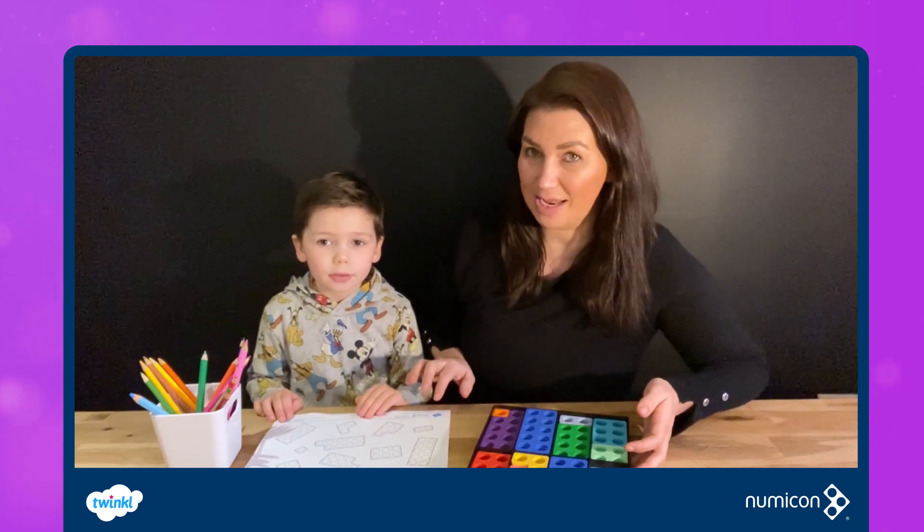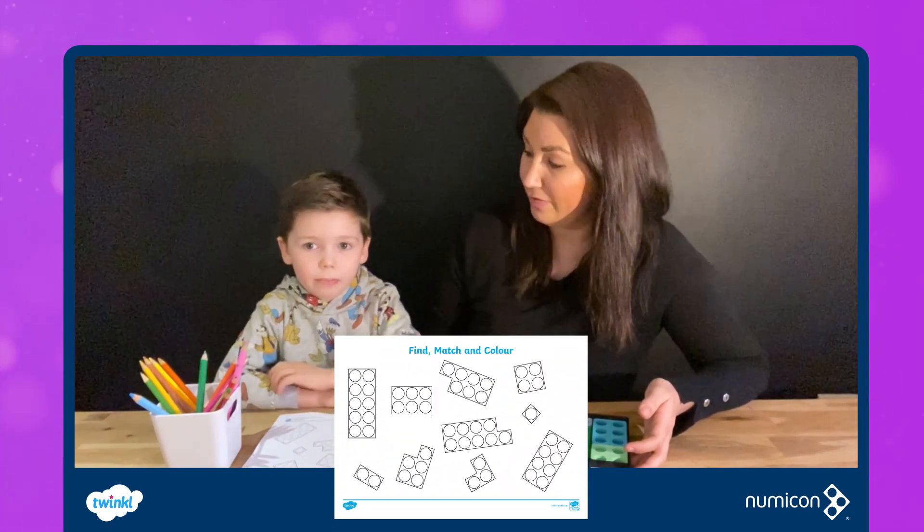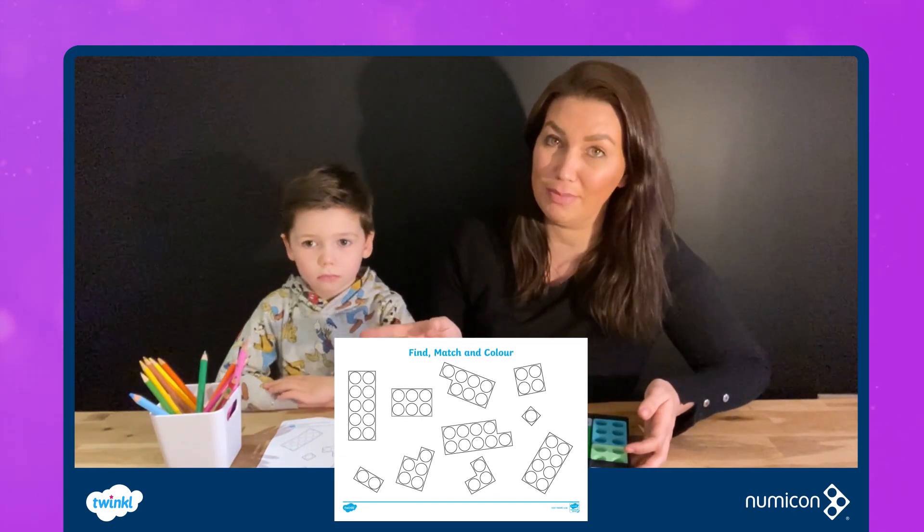We have downloaded and printed the Twinkle activity sheet. We've got our shapes and for this one we're also going to be using colouring pencils as well.